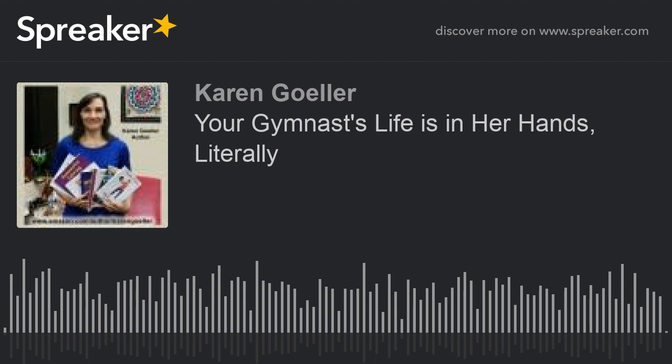Let me know how I can help you. You can check out my websites at karengohler.com, gymnasticsdrills.com, handstandbook.com, and bestgymnasticstraining.com.